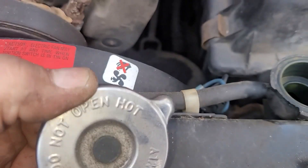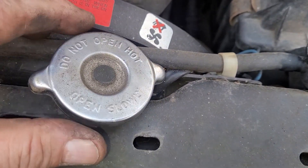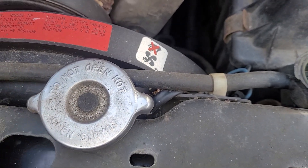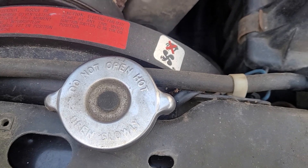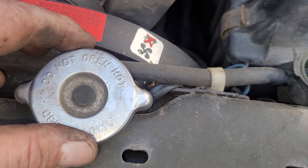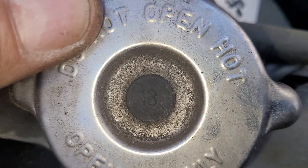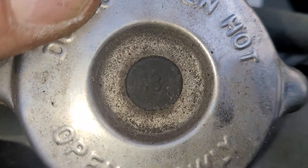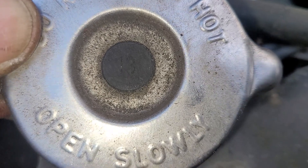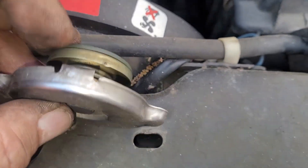Now, the radiator cap — I don't like the lever vent style. Some of you know what I'm talking about; they have a lever on top so you can release the pressure. I don't have one to show you in this example. Anyway, all radiator caps — or at least most of them — will have a number on them. Like this one is 18, and that denotes how many PSI this cap will hold back.